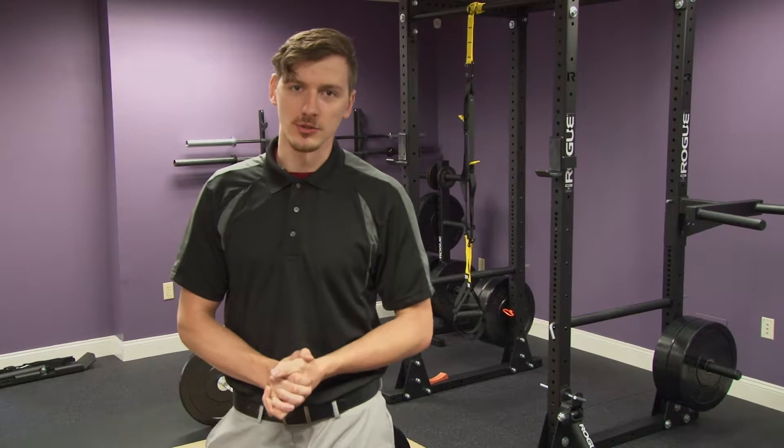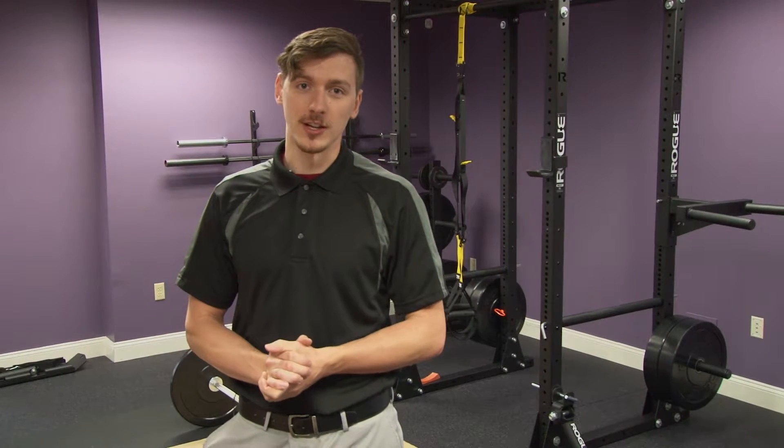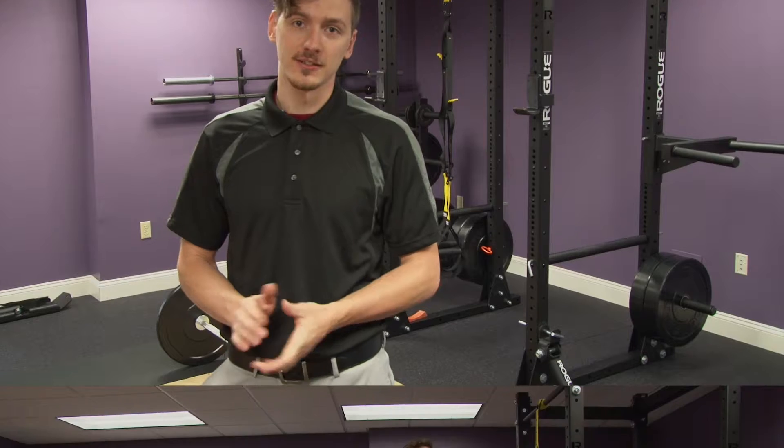Hi everyone, this is Cory from LUX Personal Training. Today we're going to work on one of my favorite exercises, the Romanian deadlift.